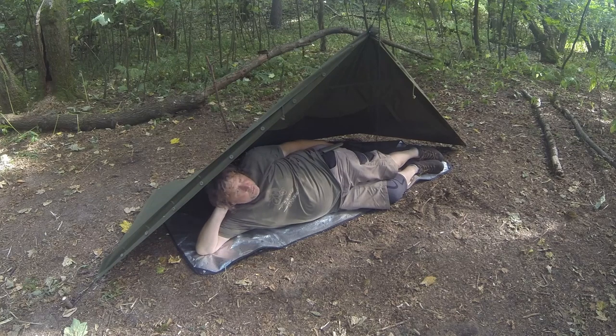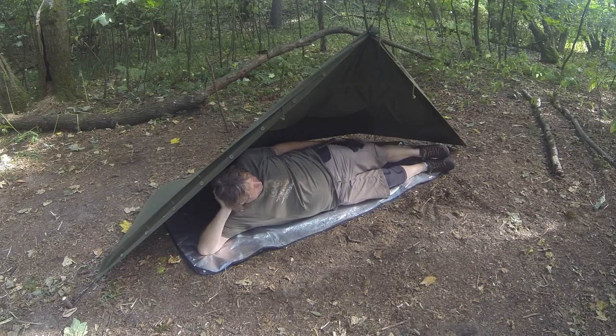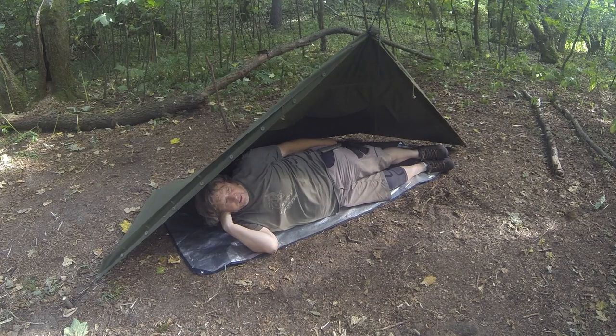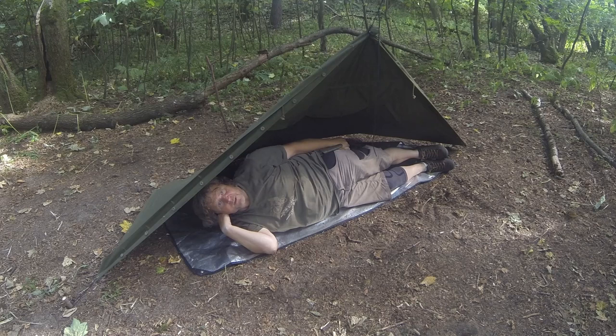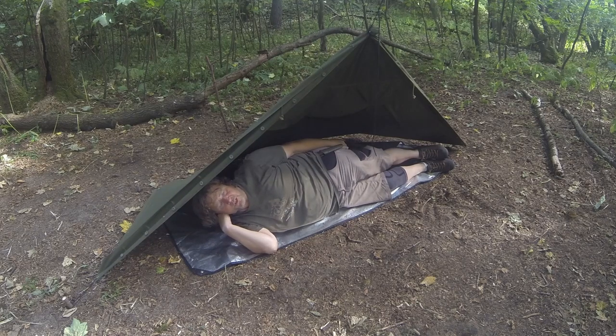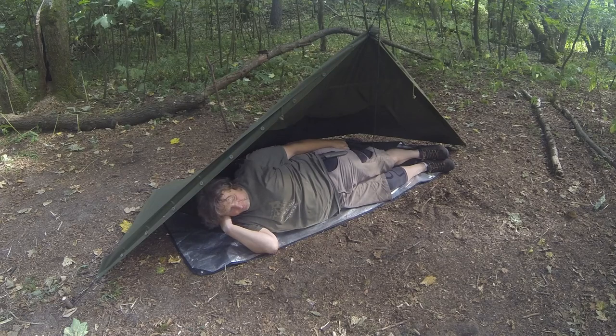Set up as a single Levu - not as spacious as I thought it would be, but I can just about fit in here. I think I'd be happier with the beak on the front, with the other half of the Levu set up above, so I can have a fire here and stay sheltered out of the rain in case there's a wild night. Let's play around with the beak and see what it looks like with that on.